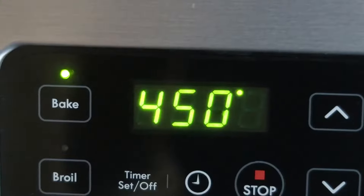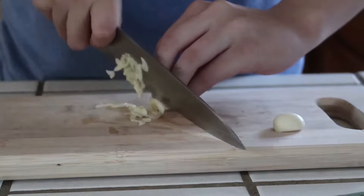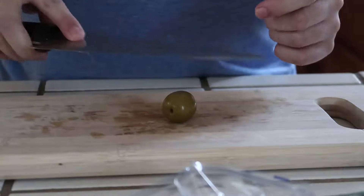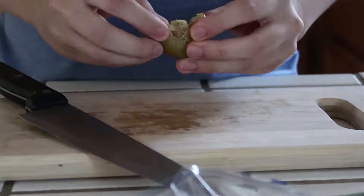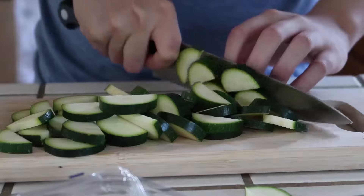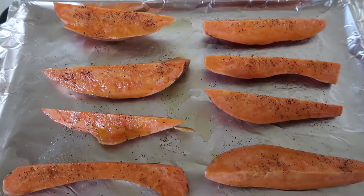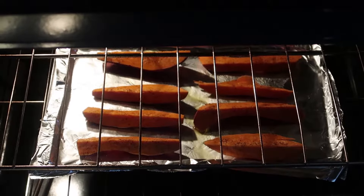Damn, that's hot. Place the sweet potatoes on a baking sheet and coat with olive oil, salt, and pepper. Begin cooking by roasting the sweet potatoes for 28 minutes.